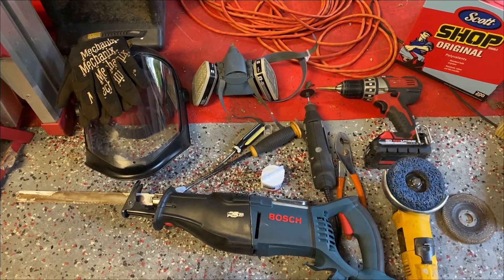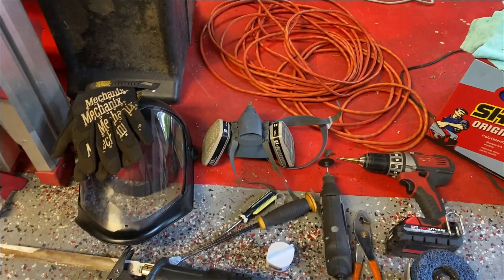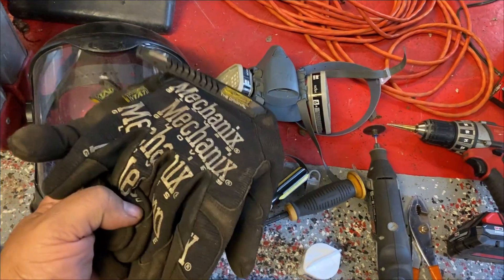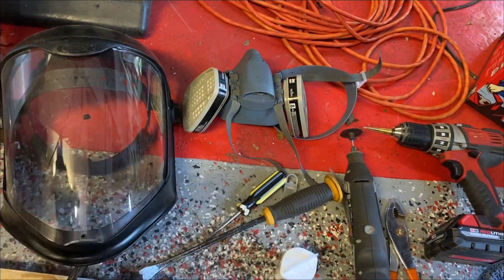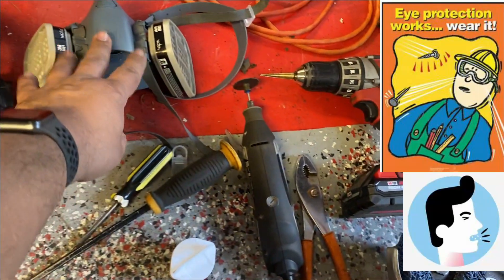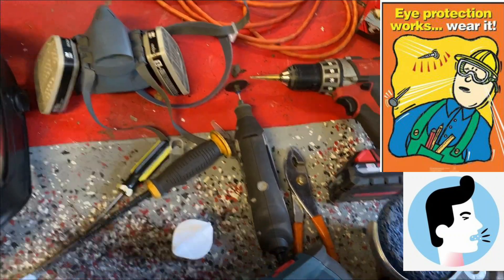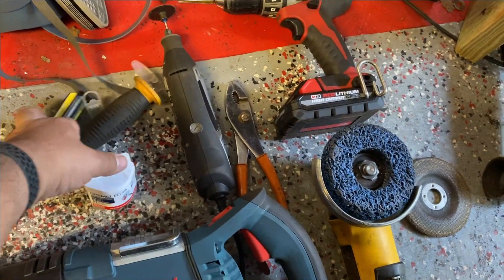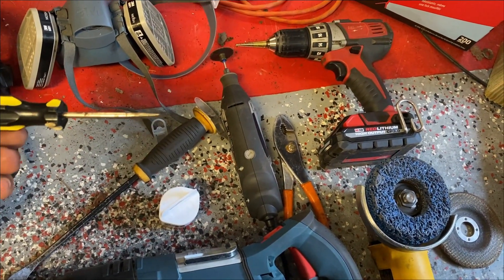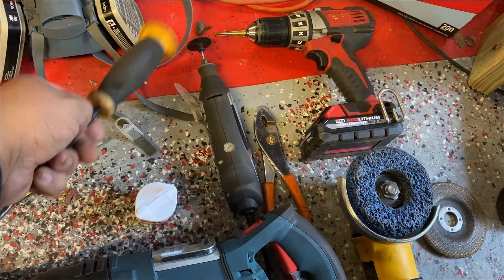I'm going to show you the equipment I'm using to cut out the heater channel. It's pretty basic. First, safety — have gloves when you start grinding metal or anything like that. Also protect your face with a face shield, protect your lungs with a mask. I use this screwdriver to pick at spot welds, kind of stuck in between two sheets of metal, and then I also pry it out with this pry tool as well.